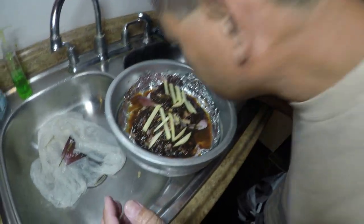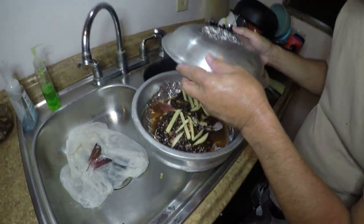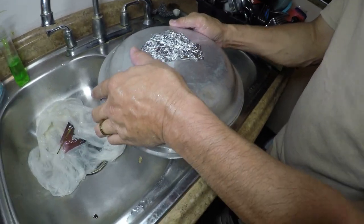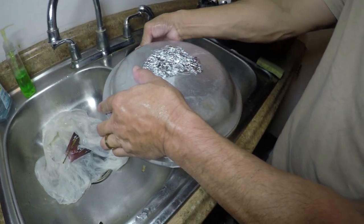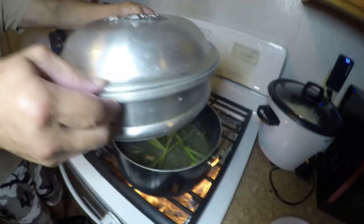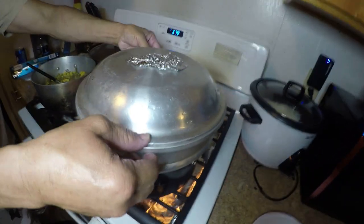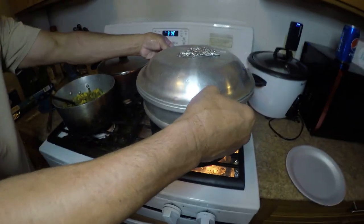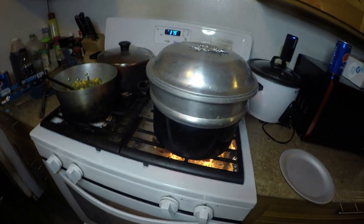So we're just going to throw this lid on, like you guys have seen us do a hundred times. Throw the lid on. I wish there really was smell-o-vision — you guys gotta smell this. I'm telling you, the camera itself does this thing no justice. If you guys want to know what we're talking about, just go out and get some goat fish. You guys can do this for any goat fish, or any fish in general — it doesn't have to be a Joe. Any fish, you can do it with.